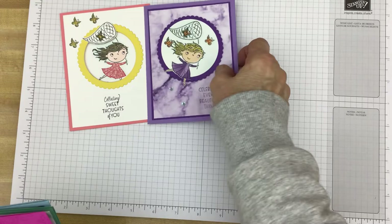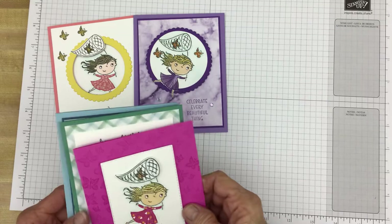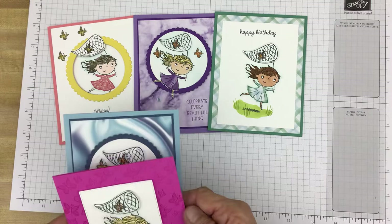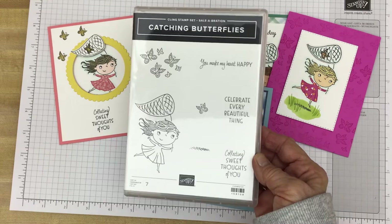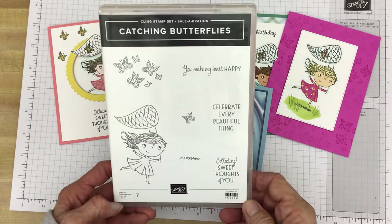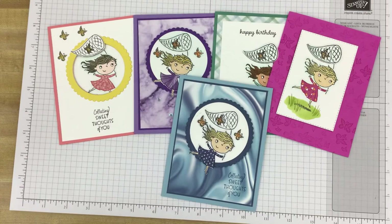We'll bring back the cards — they were really easy to make. This all started with inspiration from the Sale-A-Bration brochure, and here's the one we just made. All of those were made using the Catching Butterflies stamp set, which is available for free from the Sale-A-Bration catalog when you place a $50 product order from Stampin' Up. Thank you so much for joining me today. Until next time, stamp happy! Bye!